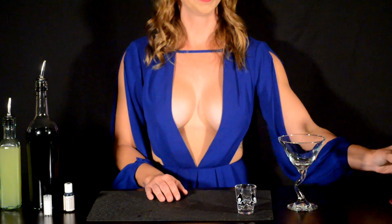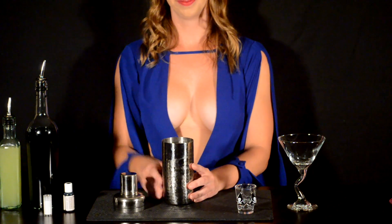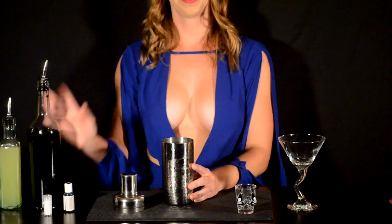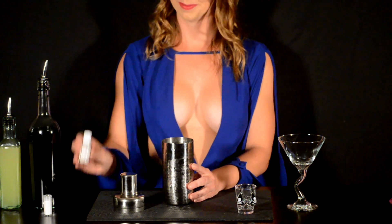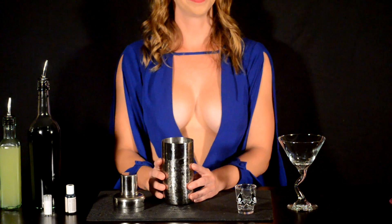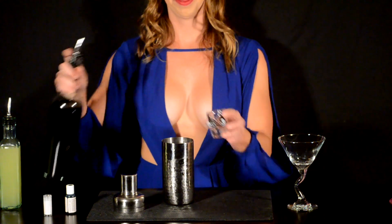Set your glass to the side and get out your shakers and take your tops off. The first ingredient you're going to need is black vodka. It's incredibly difficult to find. If you don't have it, use black food dye — it works just as well. You are going to need two and a half ounces of black vodka.